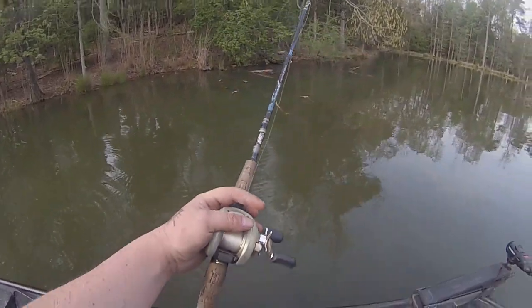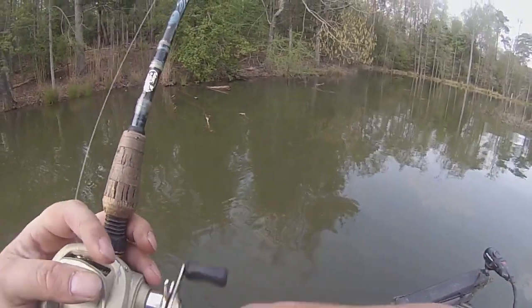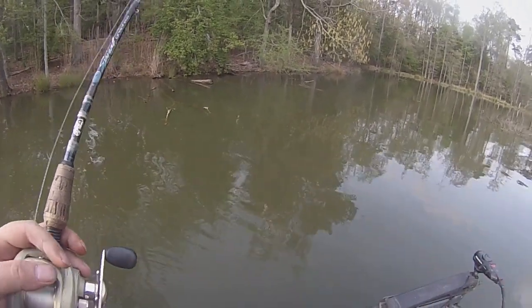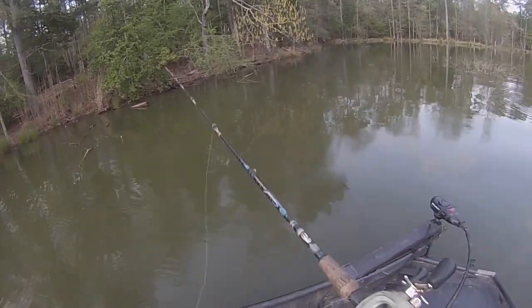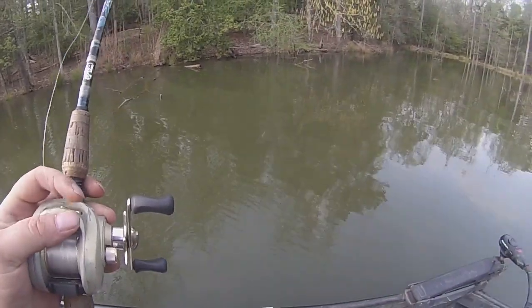So basically what we got — we got a 15 pound test, running a 3-0 Ozark Trail hook. There's a guard back here. And I got just a little bullet weight to give it a little bit of heaviness and make the point go down as I'm twitching it.